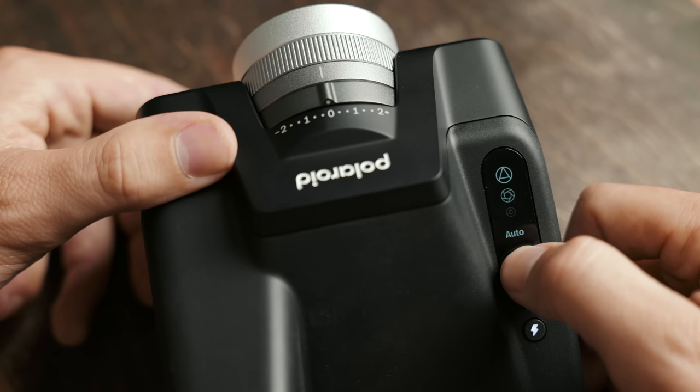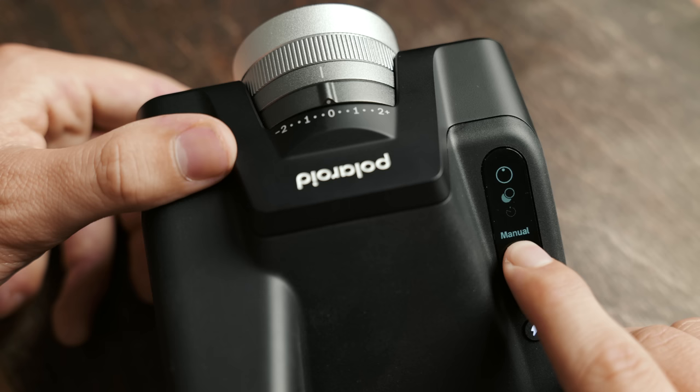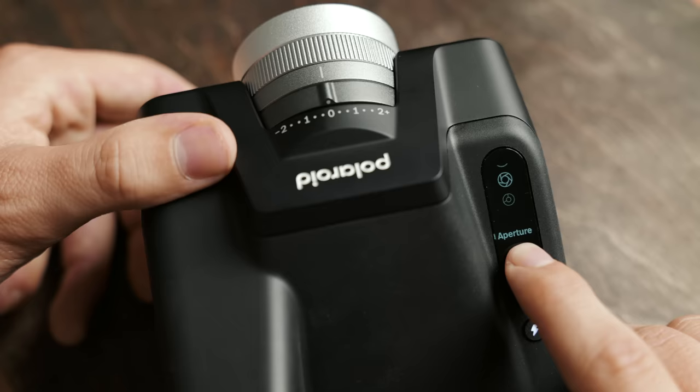On the display, by pressing the function button you're able to cycle through all the different shooting modes: auto, aperture priority, shutter priority, manual, multiple exposure, and timer. For the timer you can set it to 3, 6, 9, or 12 seconds, and for multiple exposure you can select 2, 3, or 4 exposures for one frame.